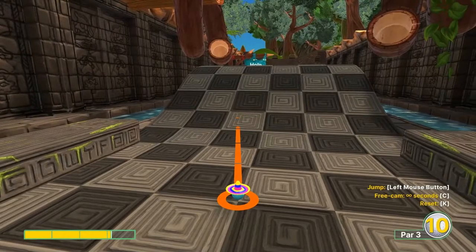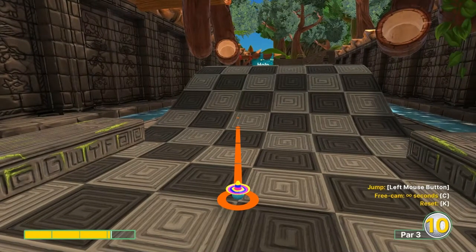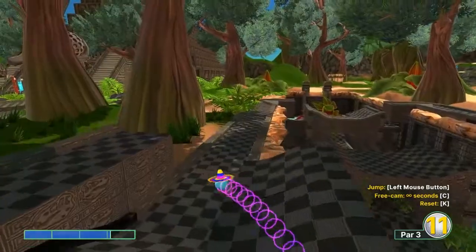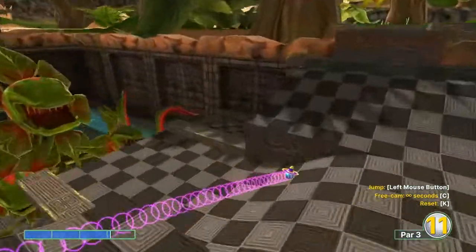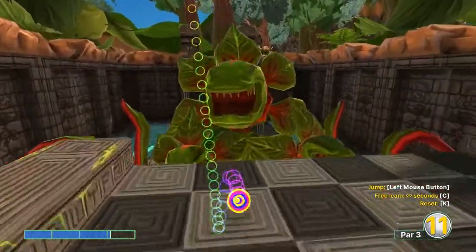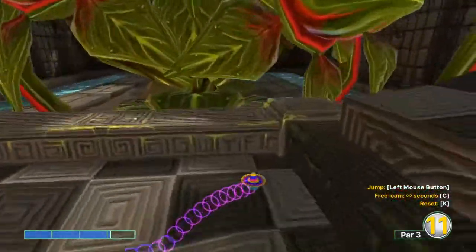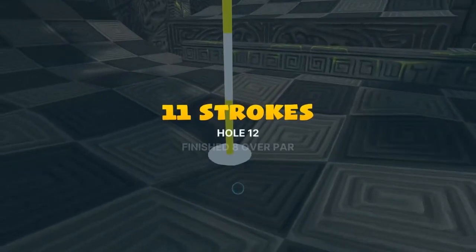Number twelve: going 3.1 power, right between these two squares inside the light square — the open area between them. It's going to shoot us around; get little jumps going just to boost it enough to get off the edge, then one more jump to get back into the bowl for a hole in one.